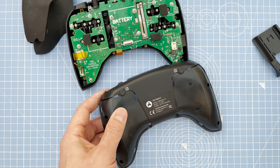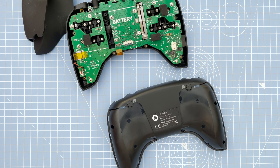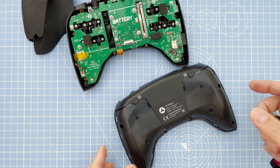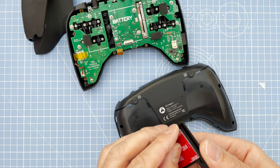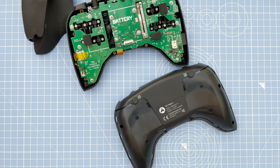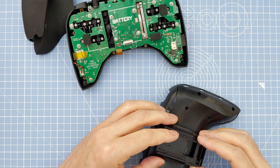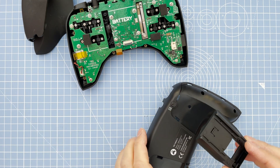The module bay is going to go onto the back side here. It comes with 3M sticky pads — just peel them off and nicely center it in the middle.